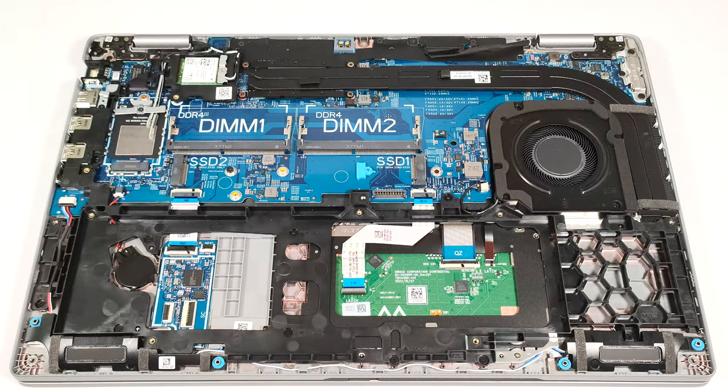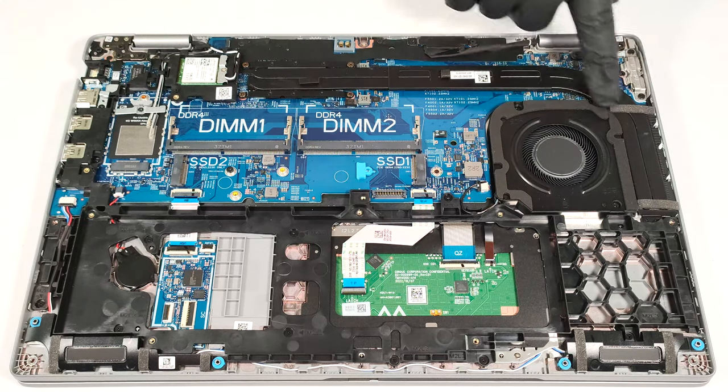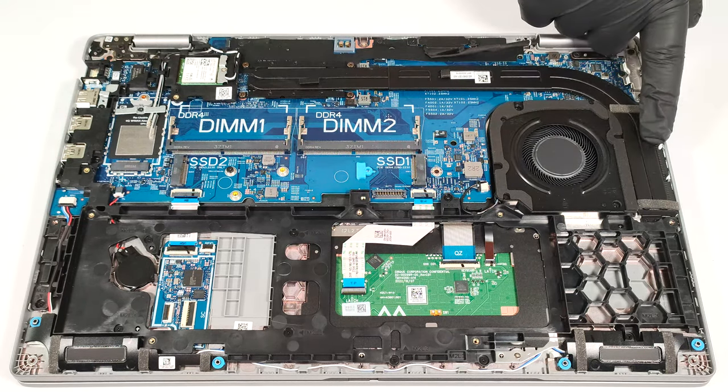The WWAN slot is for optional LTE or 5G connectivity. The cooling looks good. It has one large fan, two long heat pipes, a side-mounted heat sink, and a heat spreader.